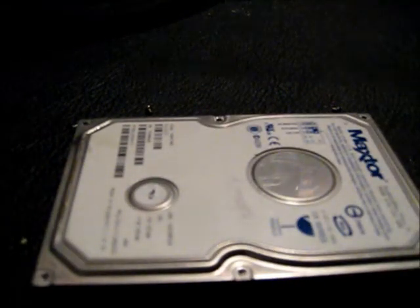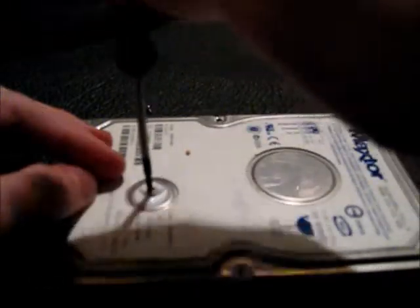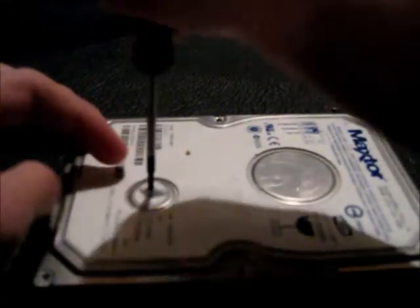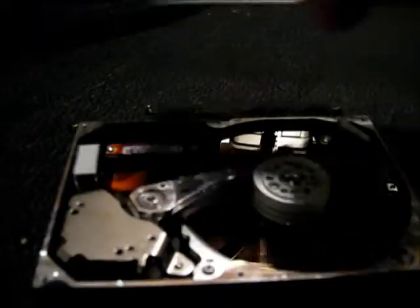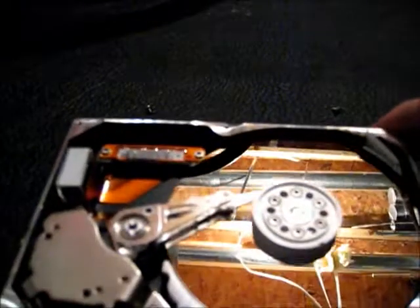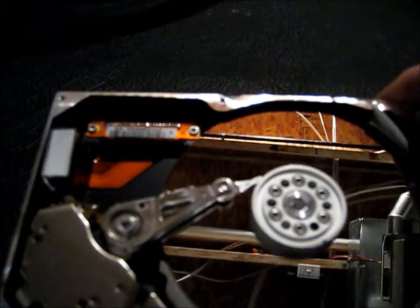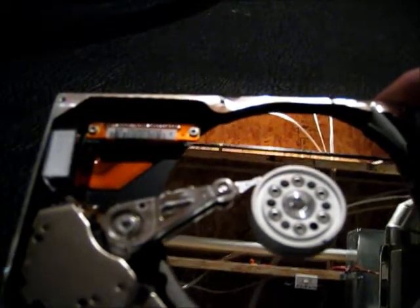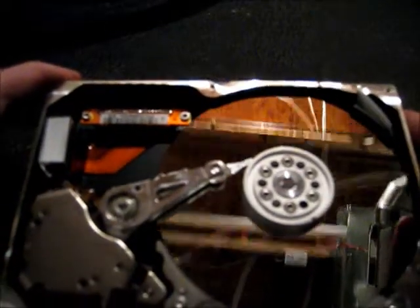Cover doesn't want to come off. Oh, that's why — the actuator arm's still held in there. There's the inside of our hard disk. The problem with this one is it won't spin.